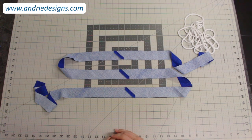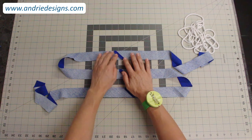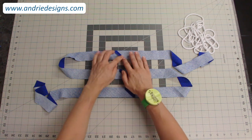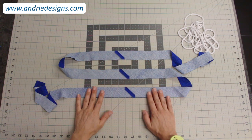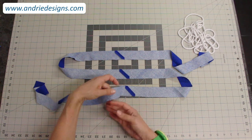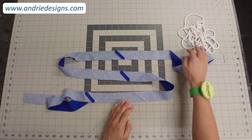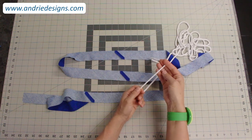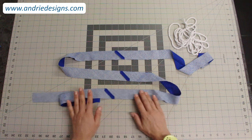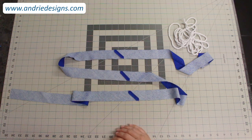Once you've trimmed the corner of each join, pop over to your pressing table and press each seam open — not to one side, press them nice and flat open. Try not to stretch the fabric as you don't want to press it out of shape. Also, if you haven't pressed your bias strips yet, this is a really good time to give them a quick press to get any wrinkles out, because the next part — enclosing your cord in your beautiful bias strip — is that much easier when your fabric is nice and flat.